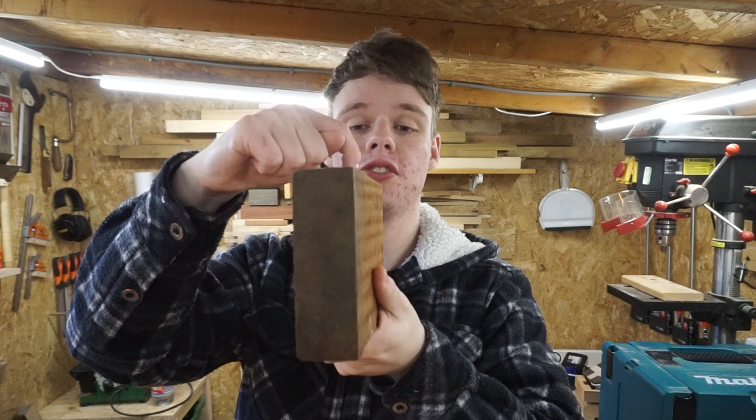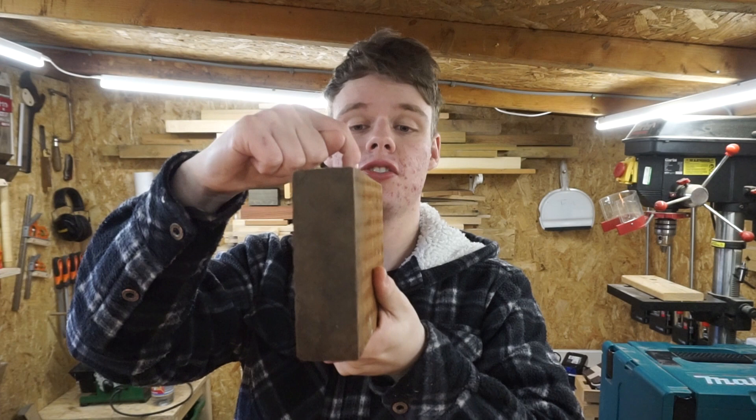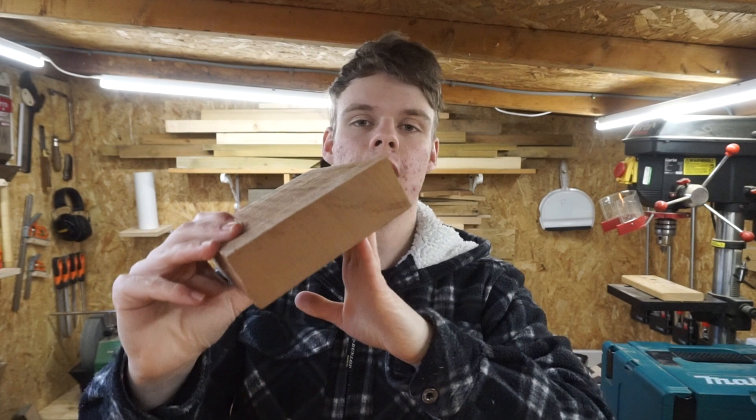I've got this piece of mahogany or sapele — something like that — which I'm going to try and re-saw to make some book covers. My mum does a lot of pyrography, she makes a lot of books and book binding, and she wanted some different type of book cover. So I had a look through my wood selection and I'm going to try and re-saw it on my bandsaw.